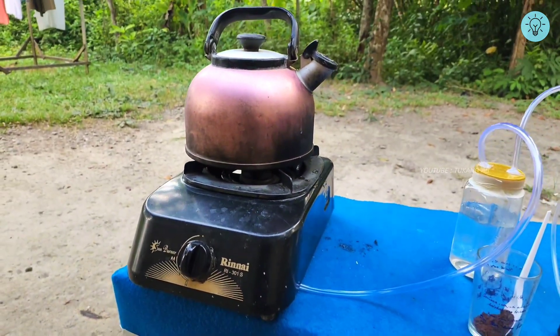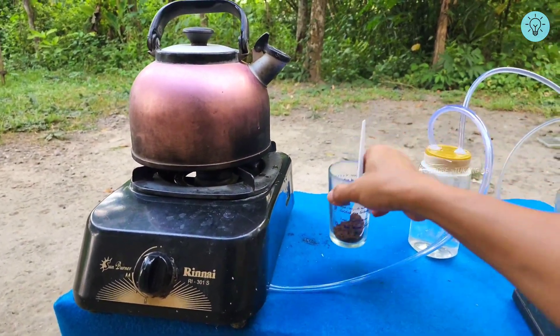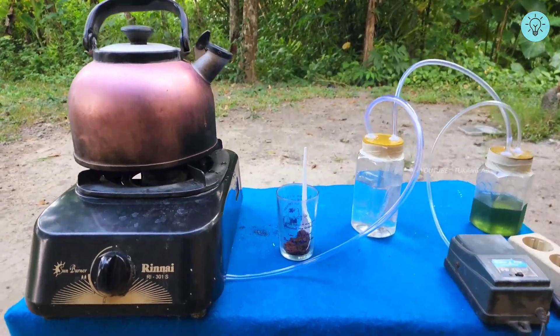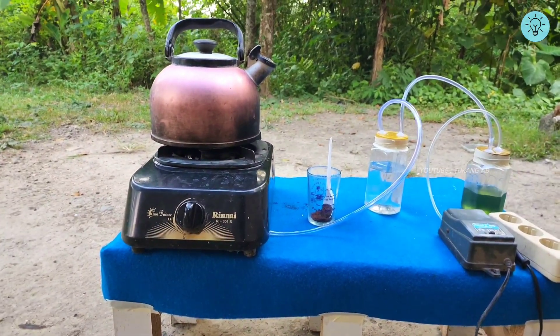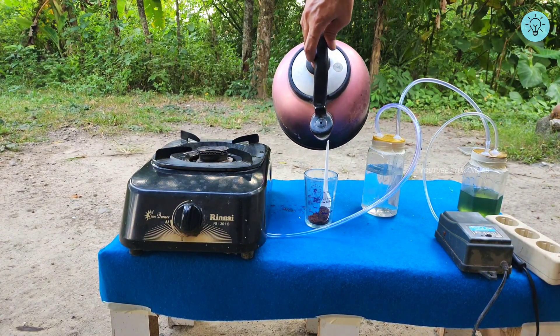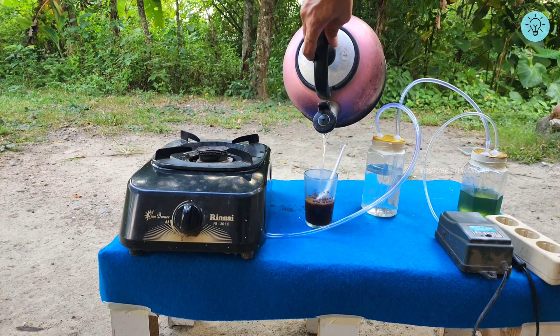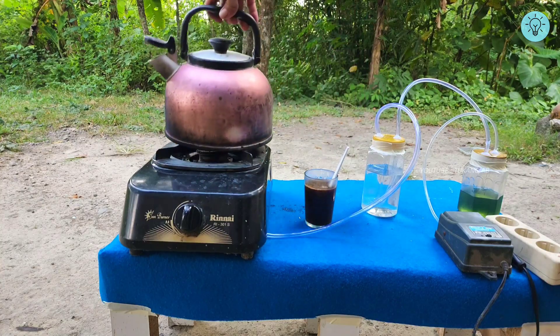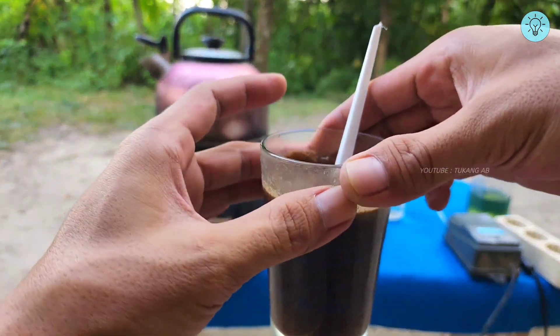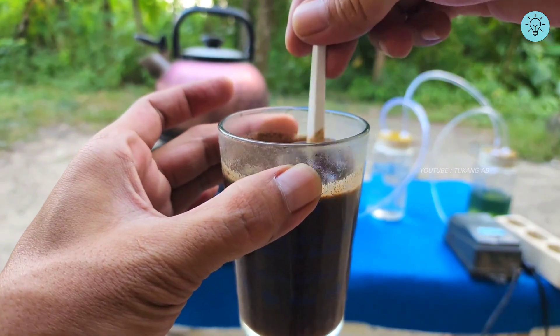This is the emergency stove that you can use when you run out of gas, or whenever you want to enjoy outdoor activities like camping or other outdoor adventures. The stove is simple, practical, and serves as an economical alternative solution. Thank you so much for taking the time to watch this video — your support is our motivation to keep creating. See you in the next creative and inspiring video.